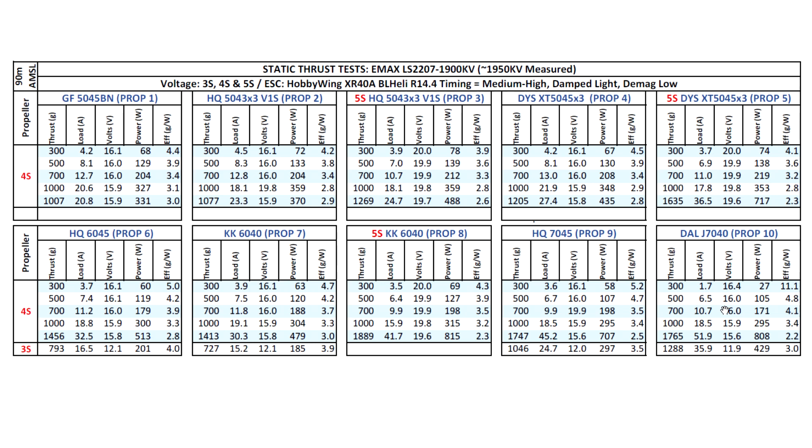You can download the Excel thrust table file from the Dropbox link in the video description, put them side by side, and make comparisons. I hope you find these results useful. I'll be testing the 2206 versions pretty soon — hopefully within the next couple of weeks I should have something uploaded. Keep an eye out for those. Thanks for watching.